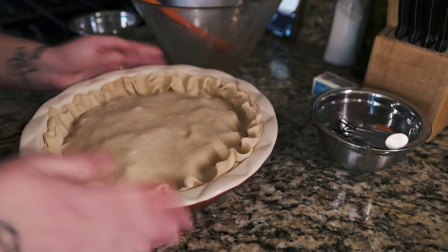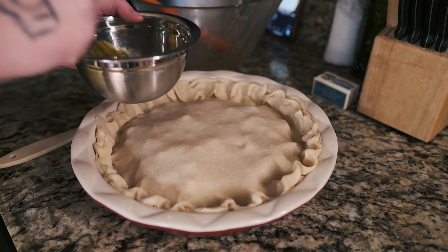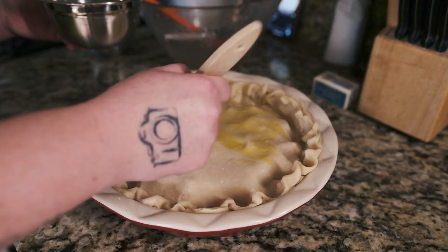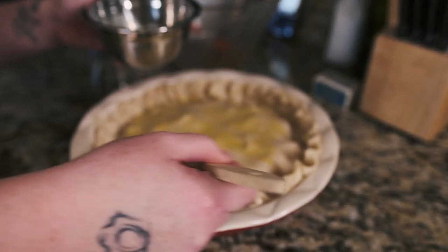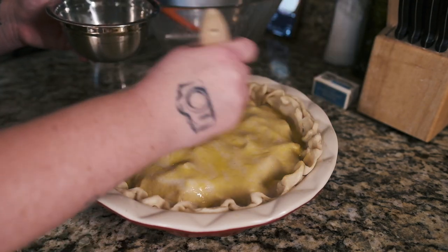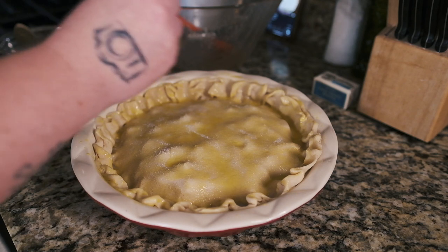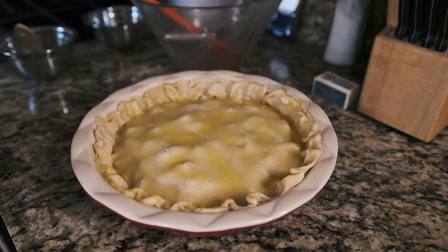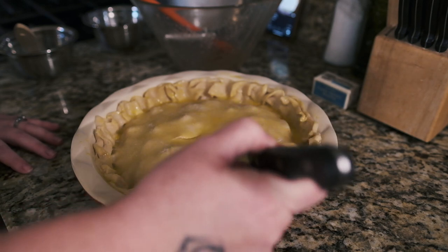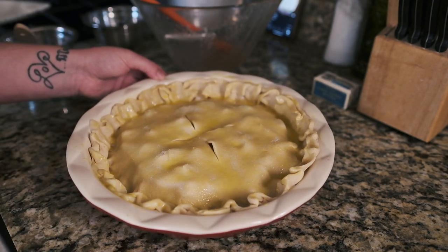Okay, that looks absolutely terrible but that's okay! We're gonna do just a little egg wash on top so it gets that nice brown crust — it's like painting a picture. This is going to bake for about an hour; I'll check on it at around 45 minutes since I'm using less apples. We're going to sprinkle a little sugar on top to caramelize and give it a golden crust, then take a knife and puncture the top so it can release air. In she goes!